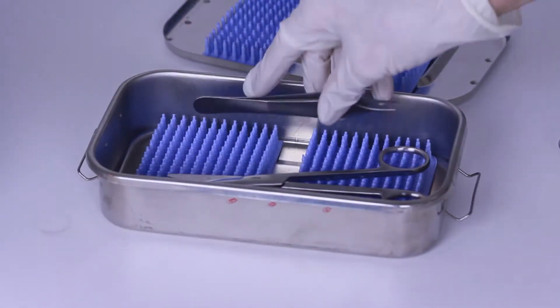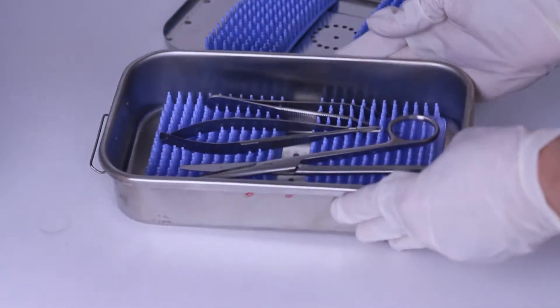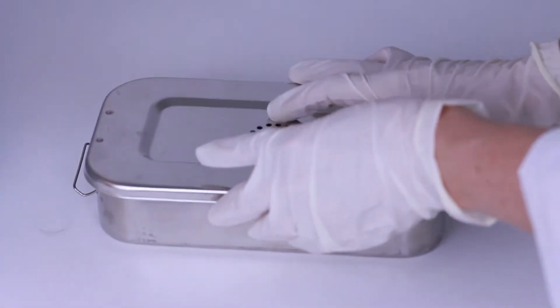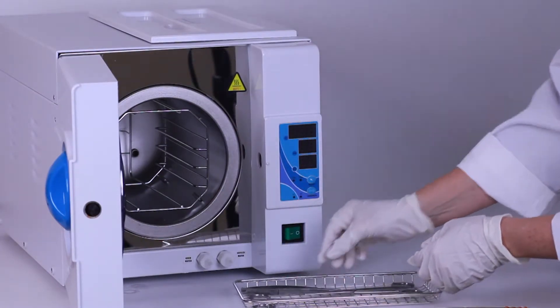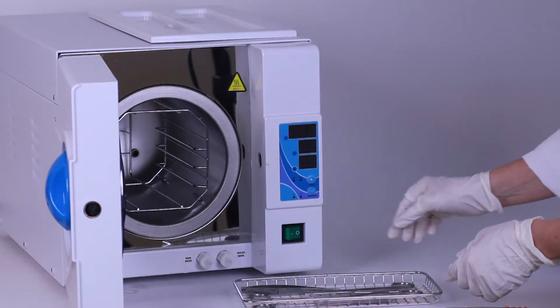Instruments can be placed in sterilization trays or wrapped in paper or muslin before autoclaving. This helps to prevent contamination of the instruments after sterilization. Arrange the instruments, sterilization trays, or packs in the autoclave without stacking them. The steam must circulate freely inside the autoclave.